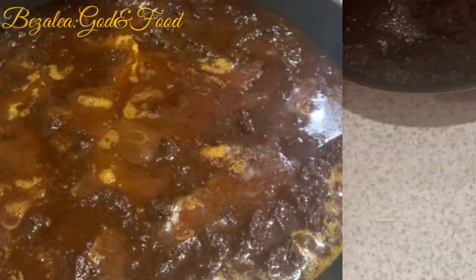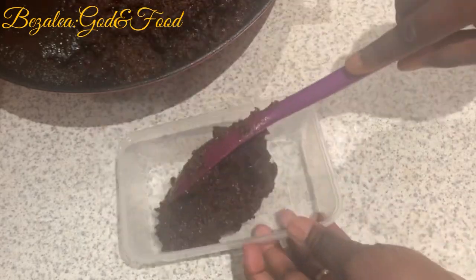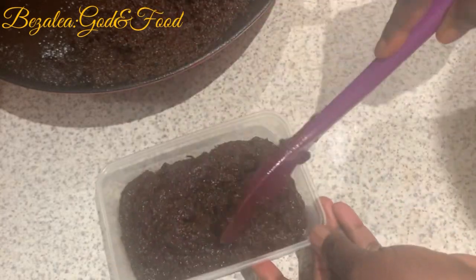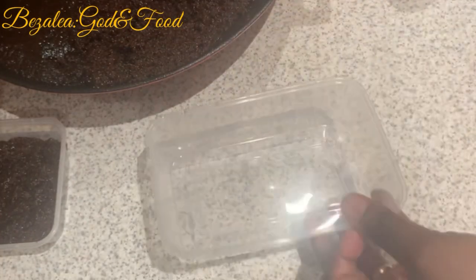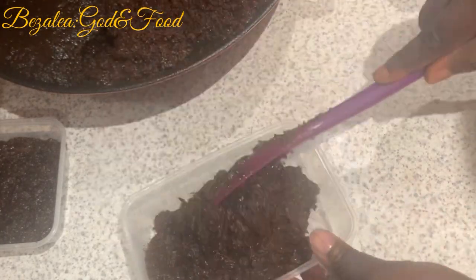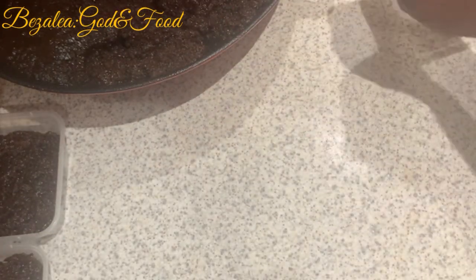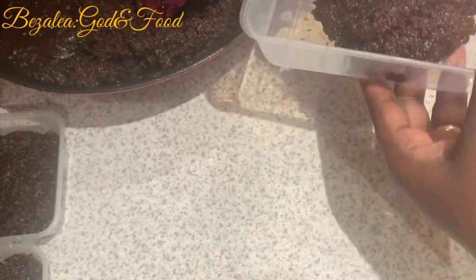I'll also be showing you how I add extra oil — if by the time the shito is ready you don't have enough oil, I'll show you how you can safely add oil without having that raw oil taste. Because when you just pour oil on top of it, it makes it taste funny — oil has its own unique funny taste. But when you fry it with other ingredients it changes and makes it much more palatable.